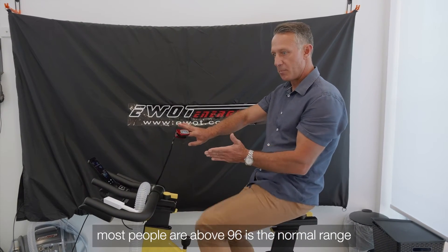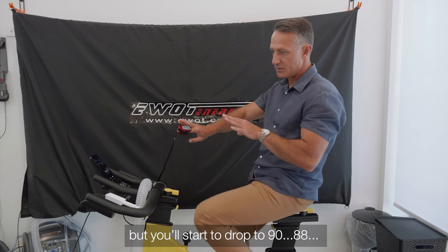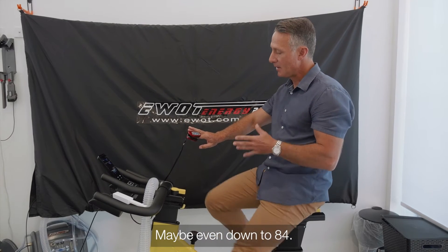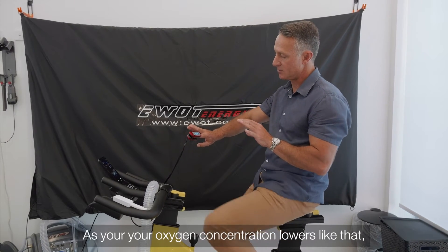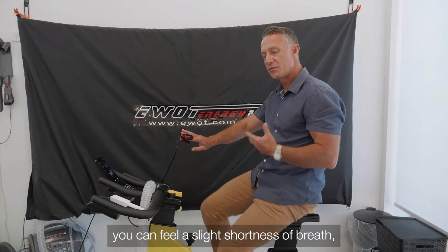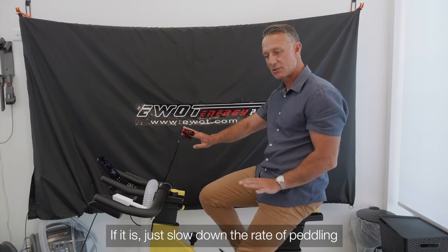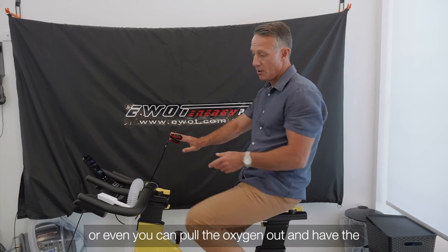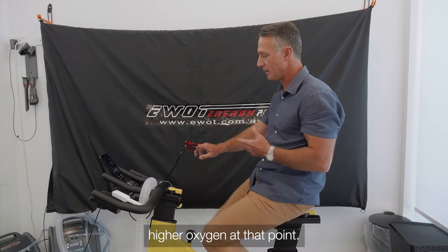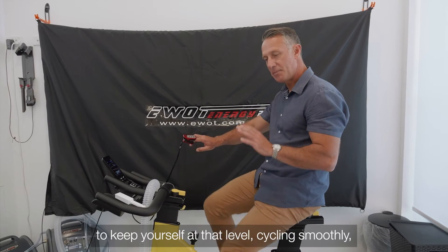As soon as you put your mask on in low oxygen, you'll find that 98 starts dropping. Normal is above 96, but you'll start to drop to 90, 88, maybe even 84 as your oxygen concentration lowers. You may feel a slight shortness of breath — if it feels too strong just slow your pedaling, or pull the oxygen out to the higher setting and it'll reset you straight away. It's good to keep yourself at that level cycling and breathing smoothly.